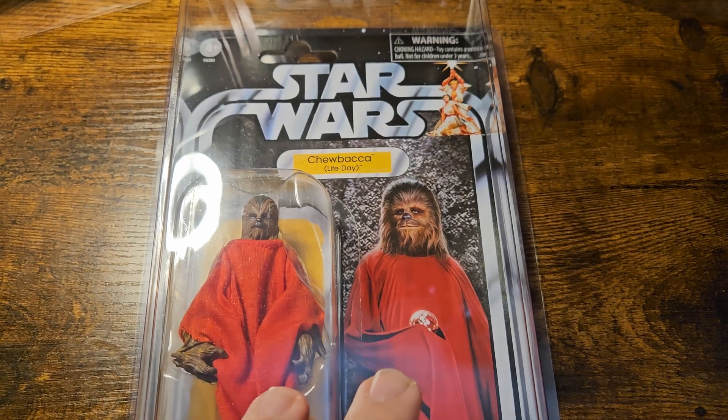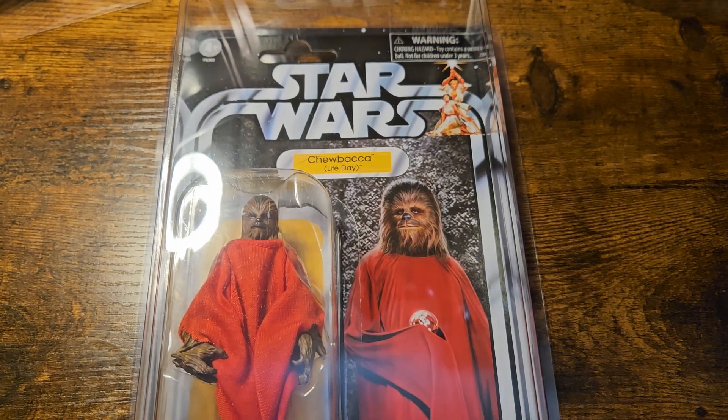It is a Wookiee custom, mostly held of course on Kashyyyk, but Life Day has now spread through most of the galaxy, with the Wookiees and their allies spreading messages of hope and joy in the holidays.